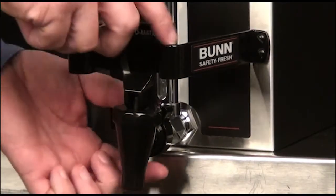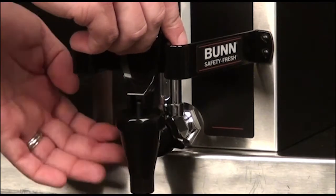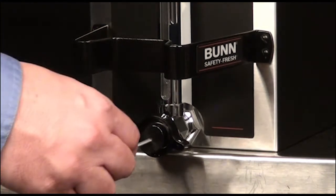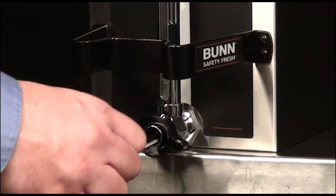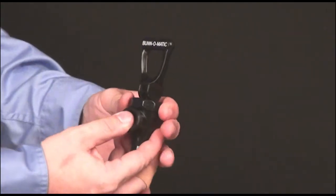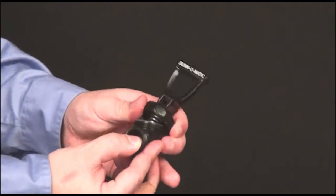Turn the faucet wing in a clockwise direction and remove the faucet from the server. Use a bristle brush to thoroughly scrub the faucet shank. Disassemble the faucet handle by unscrewing the faucet cap from the body and disassemble all faucet parts.